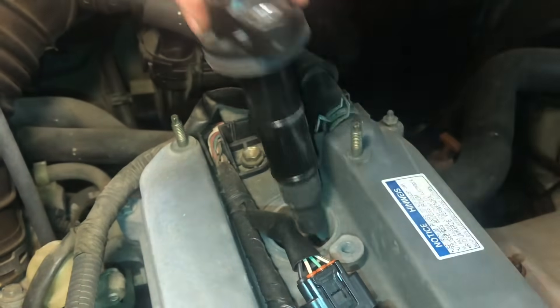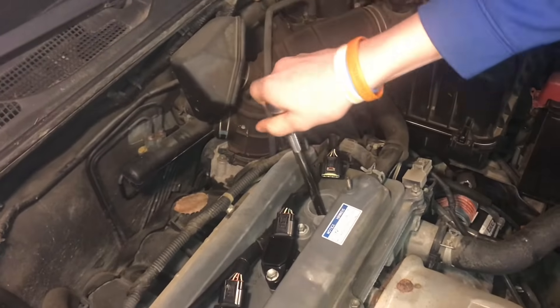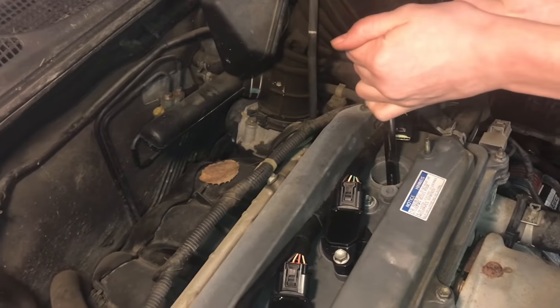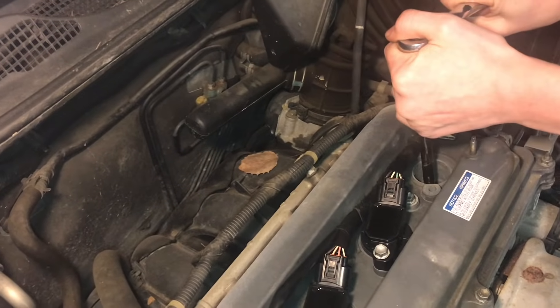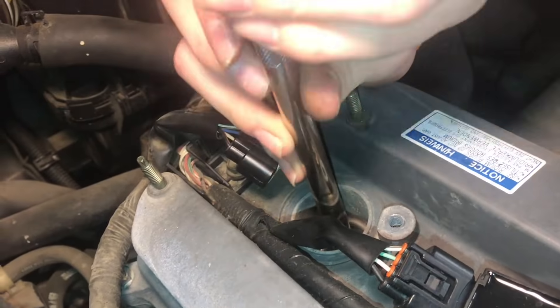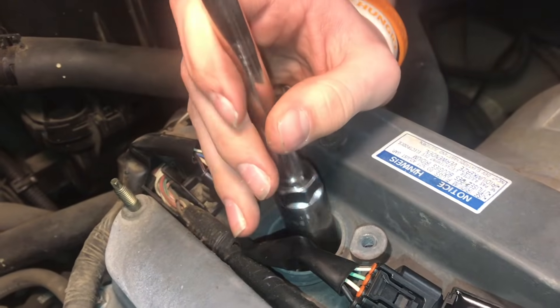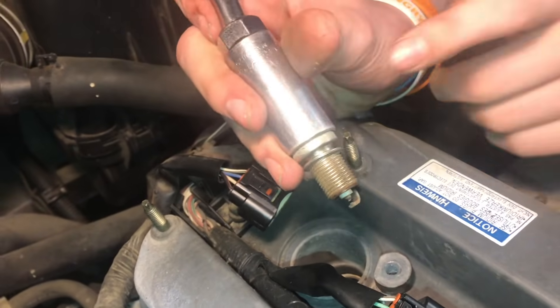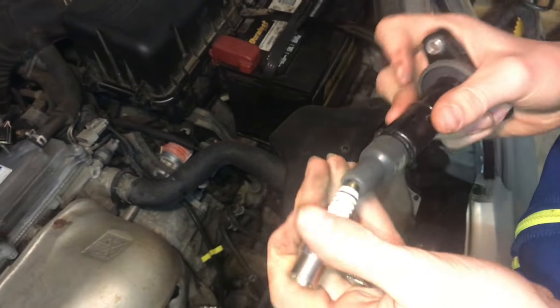Now the whole coil pack lifts out. We'll go ahead and pull the spark plug out and look at its condition because that could cause a misfire. At first glance, this spark plug looks pretty good. So now let's go ahead and test the coil pack.